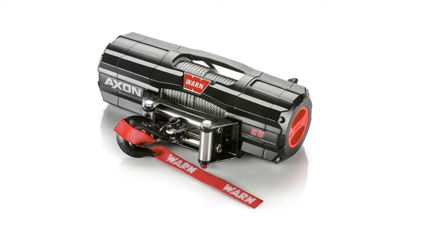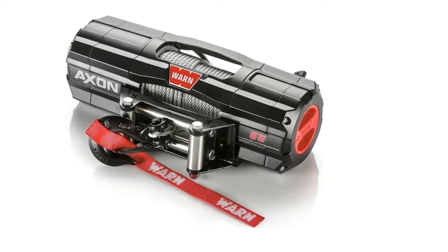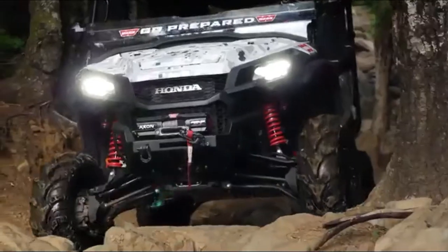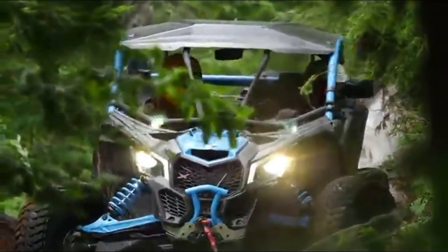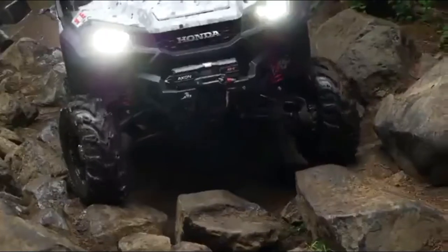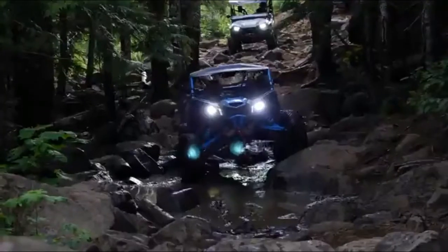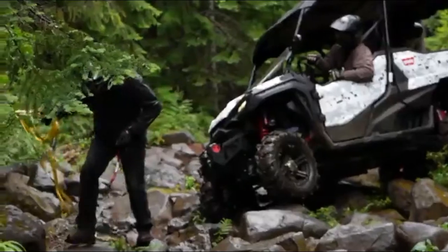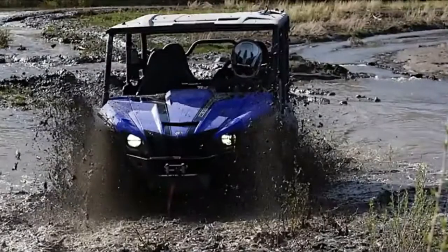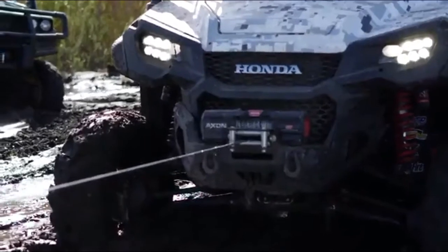Number 1: Warn 101155 Axon 55 Power Sports Winch with Steel Cable Rope, 1/4 diameter x 50 feet length. Massive 5,500 lb. capacity winch, best for the biggest UTVs. Includes Dash Mounted Control Switch, Corded Remote, 50 feet x 1/4 steel rope, roller fair lead, and black hook.